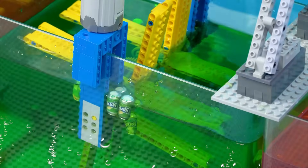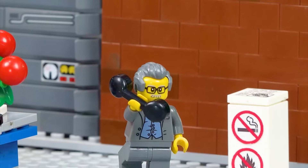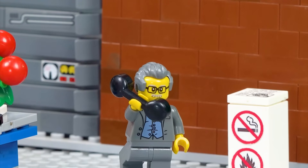Alright, time to fish the cans out. Boss, we've finished pre-washing the cans. Great — now take them to the sterilization tank.